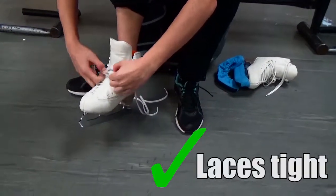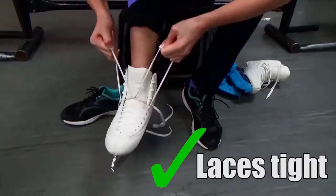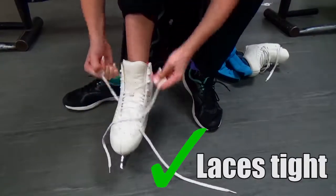Starting at the laces furthest from you, hook your fingers so you can pull each section of the laces tight and work your way to the top. Tight laces are good, but don't make them so tight that your skates hurt your feet.